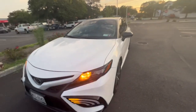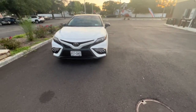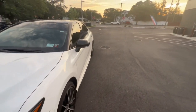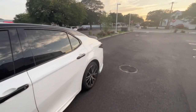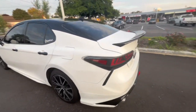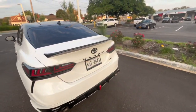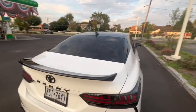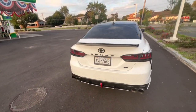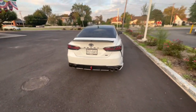We got a bunch of stuff coming for the interior, so if you want to stay tuned for that just subscribe and turn post notifications on. Please let me know in the comments what you think of how the car looks and what you want to see next. You can always DM on Instagram if you have any questions and I'll answer you as fast as I can. The car is looking sick with this wrap — I personally love it. Hope you guys enjoyed, please subscribe, like the video, and I'll see you guys in the next one.